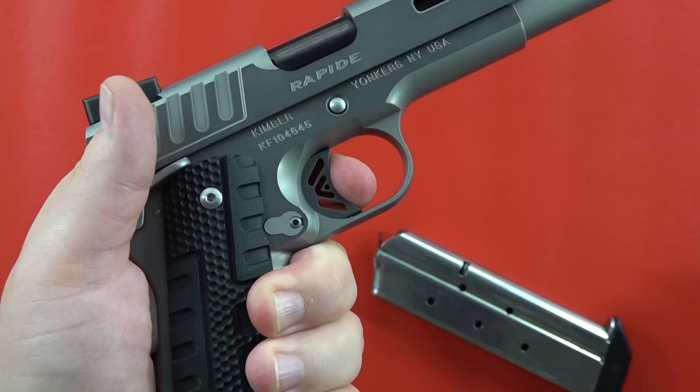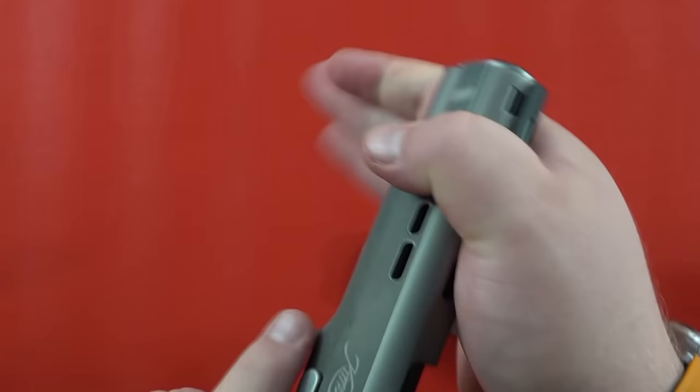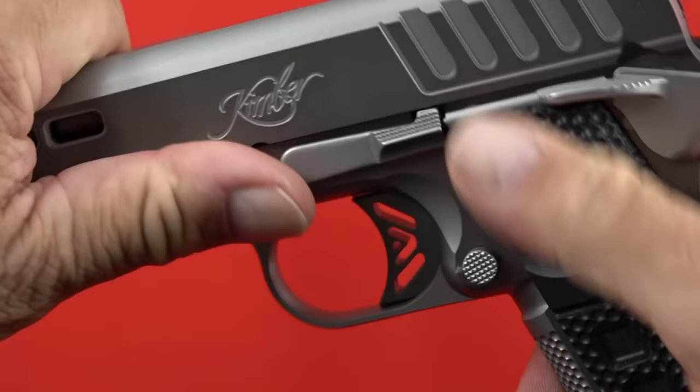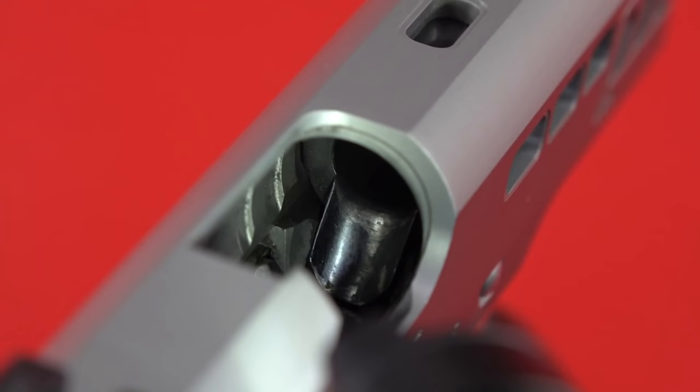The trigger here is really good. Two things to cover before the next string of fire: the barrel movement — just a little bit, about as much as a Dan Wesson 1911 or a Smith & Wesson 1911. Speaking of the barrel, it does have a fully supported chamber with a feed ramp. You can see the feed ramp right there and the barrel is fully supported on the sides — Kimber building it as strong as they can to make sure this 10mm lasts.